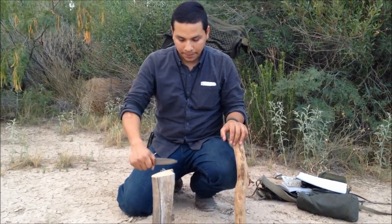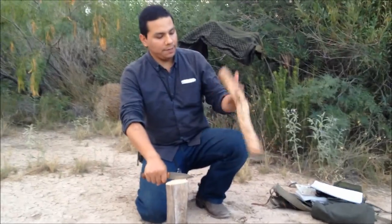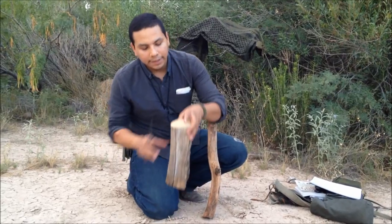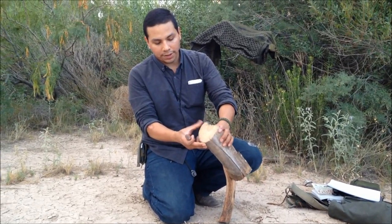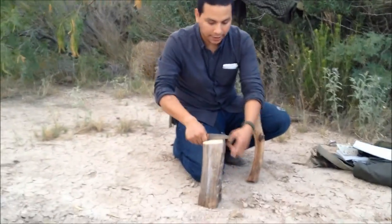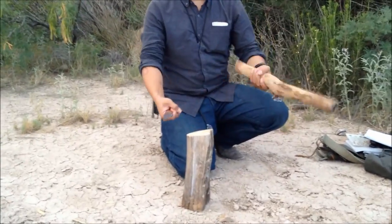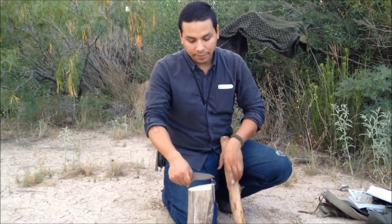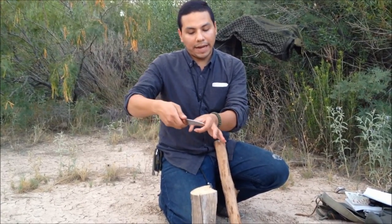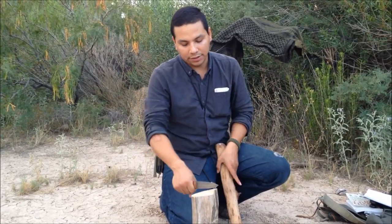I'm gonna place my blade over this, grab my baton, and whack down. Now, before we get started — use common sense when choosing a chunk of log. Make sure your blade has enough room on the other side where you're gonna strike. You don't want something too large or the blade will get stuck. An ideal width is about half the length of the blade. This one is slightly bigger, so we can just work around it and process it down.